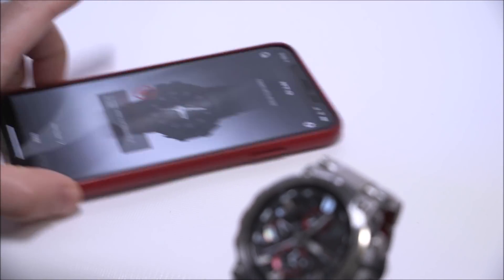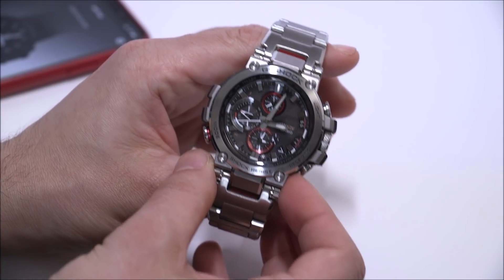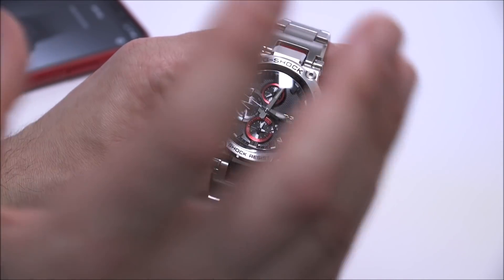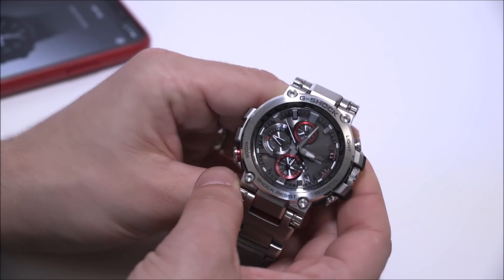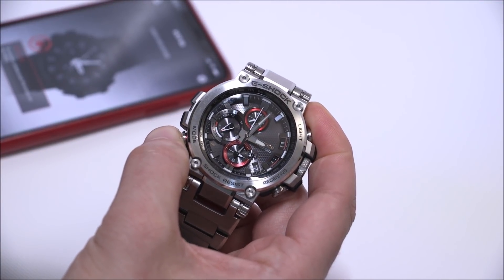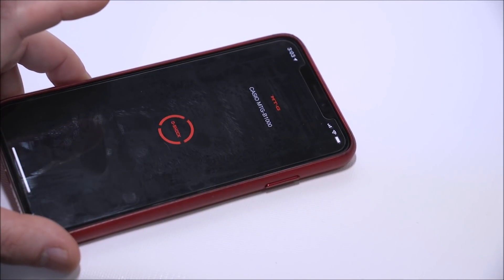This is a Bluetooth-connected watch that also has the ability to sync with signals from the atomic clock. I want to focus on the Bluetooth element, because with this generation of the MTG — and this goes for some other Casio G-Shock models as well — there's a new way of using them. I'm pushing this pusher down for about three and a half seconds and it's going to connect with the app on the phone.